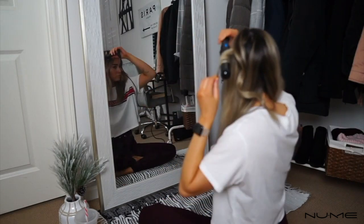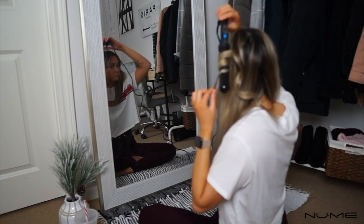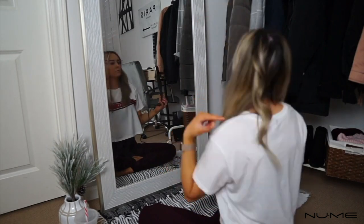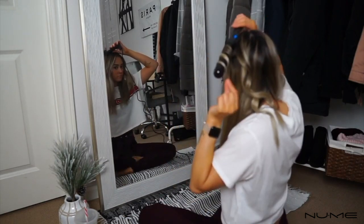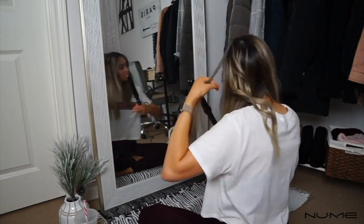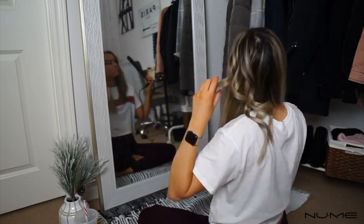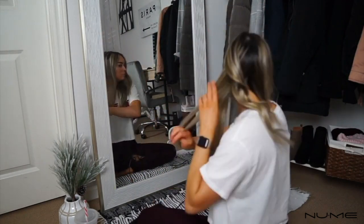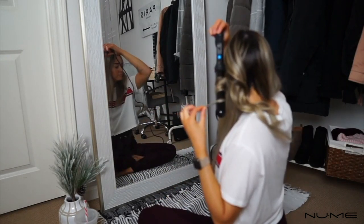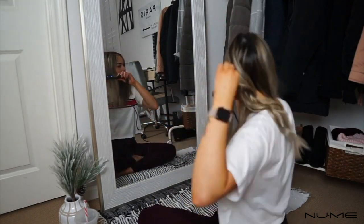I will usually switch the direction that I'm curling my hair probably every other piece towards the back of my head. That way the curls won't clump together — when you get your final look it will all be really nice and separated a little bit, and it'll look more full. I pretty much repeat this process all the way until I get to the front of my hair.